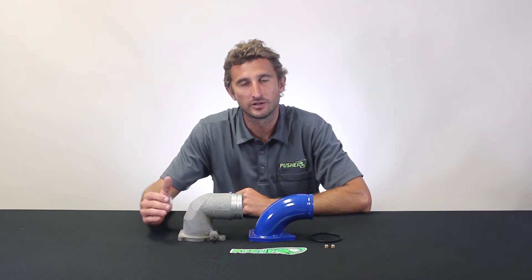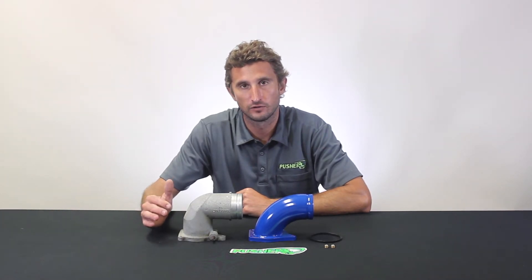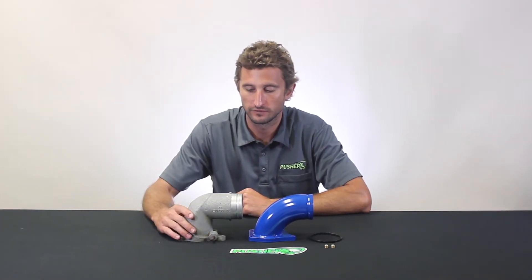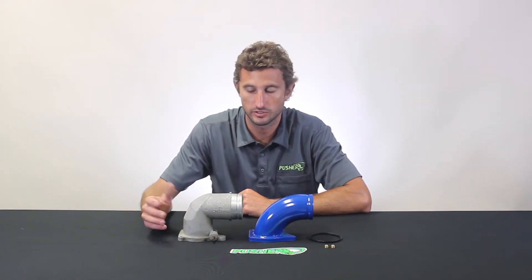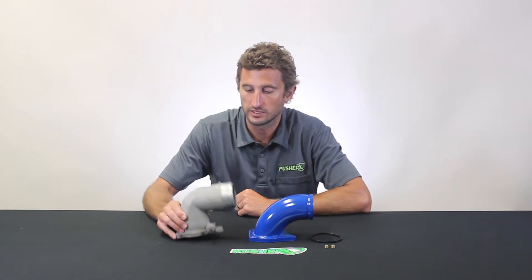Hey, Jacob here with Pusher. I want to show you guys a very often overlooked yet really easy and effective upgrade for the 2005 to 2007 Ford Super Duty trucks with a 6.0 Power Stroke — basically replacing a little casting, an elbow right at the front of the engine.